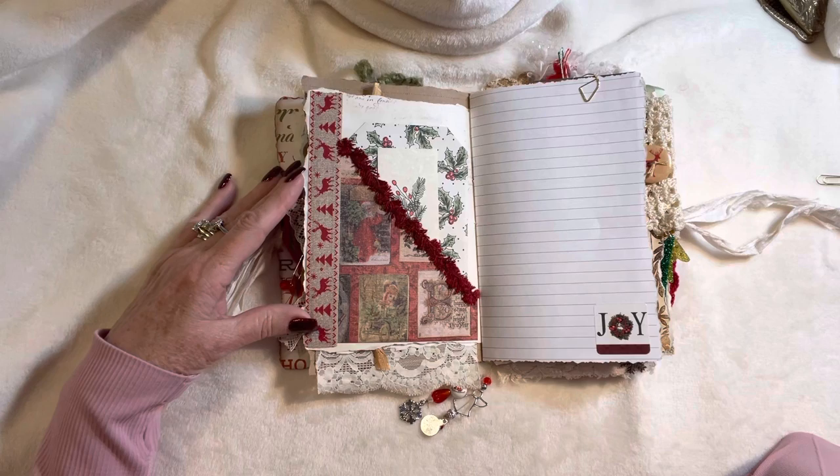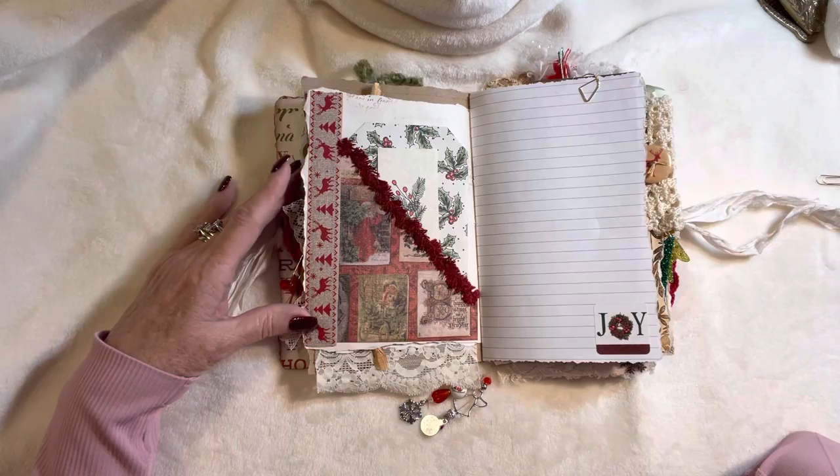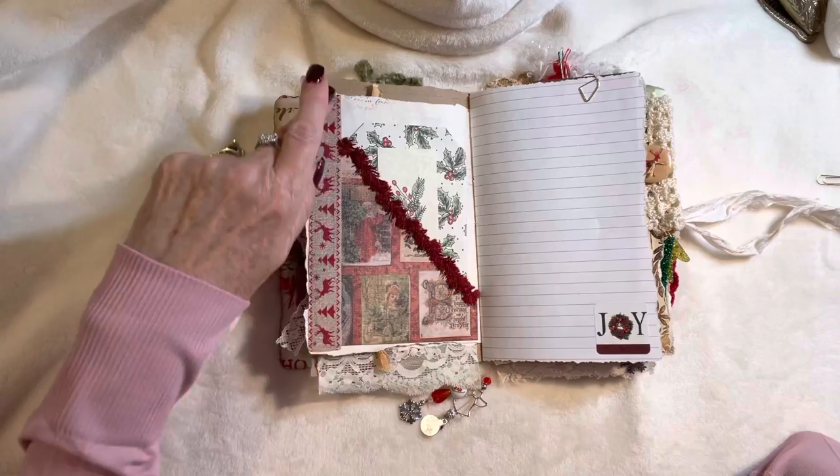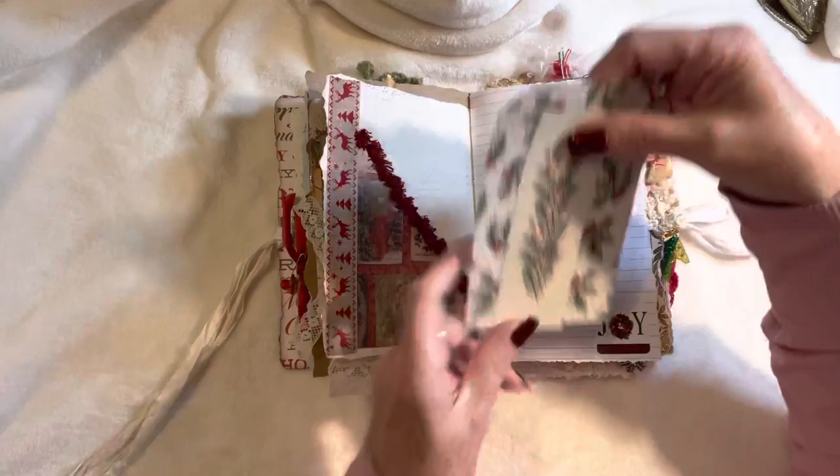I typically don't really like to use traditional Christmas colors — I'm not really a red and green person. All of my Christmas decor is either burgundy and gold, purple and gold, white and pink, or blush tones. But I really like the idea of using vintage Christmas colors here. You've got some ribbon and a couple of tags.